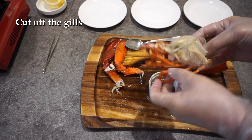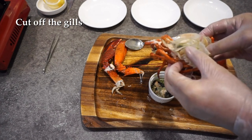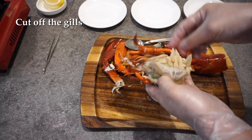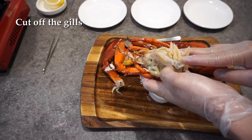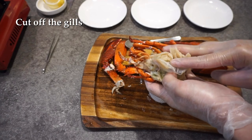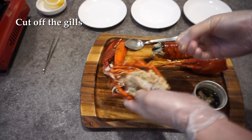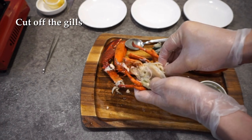This is considered the prime area for making very good lobster stock. But before using it, I'm going to take a pair of scissors and snip out the gills. If they are left inside your soup, they can actually develop quite a nasty flavor profile.